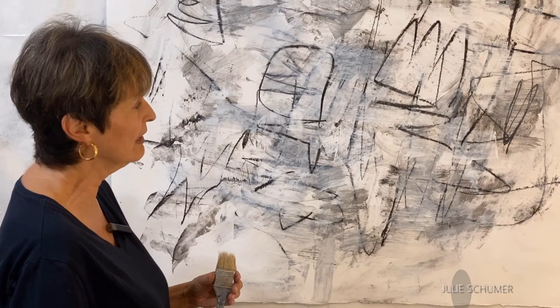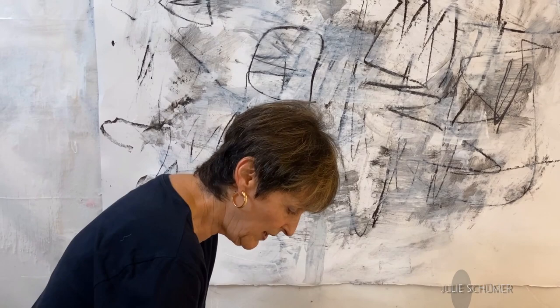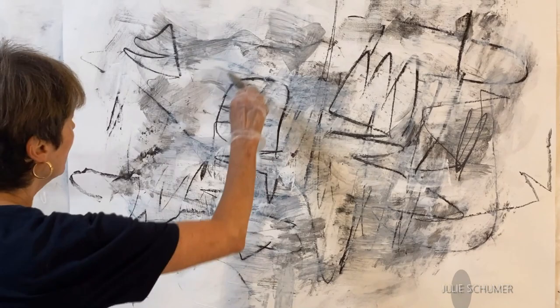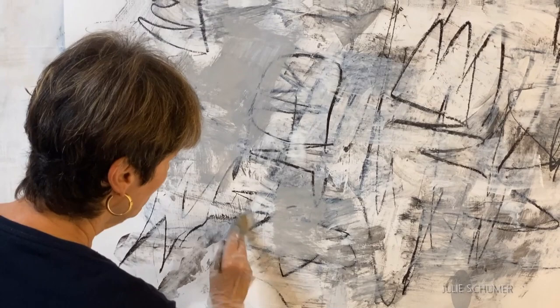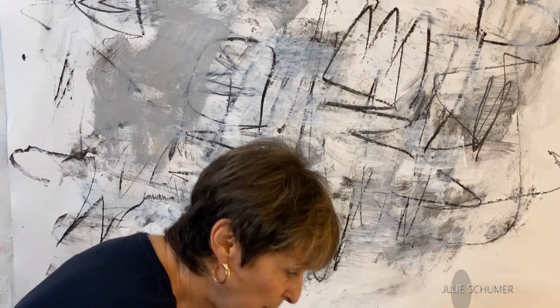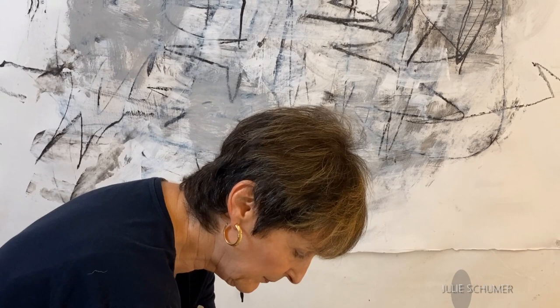I think the way I'll start is maybe in a way that's not entirely characteristic for me, but I'm going to put some little areas of color on there. I'm not talking about intense color — just a little, like a little bit of gray someplace. You can see that this mark is showing through. I'll create a few areas of some subtle color. I have a little cobalt blue here that I'm going to mix with white to make a kind of gray-blue.